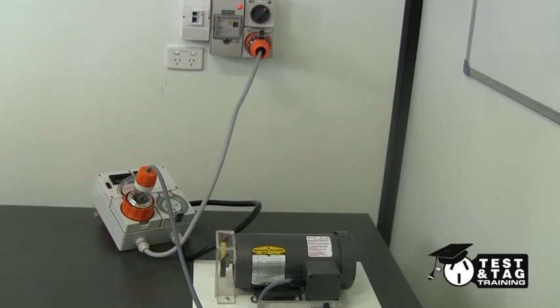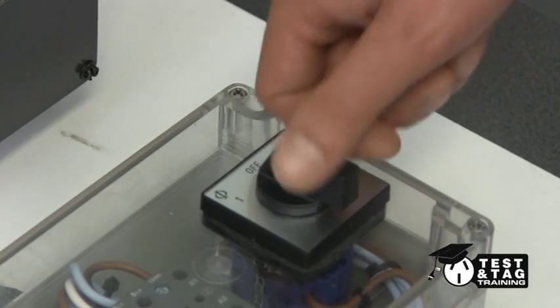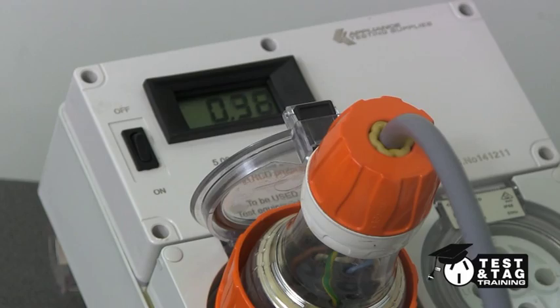Let us begin our leakage current test. Turn the mains power on, then switch the three-phase appliance on. Switch the meter to the on position. What we are looking for is a leakage current reading of less than 5 mA for our motor to pass.